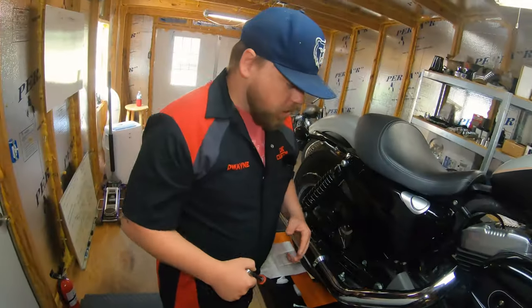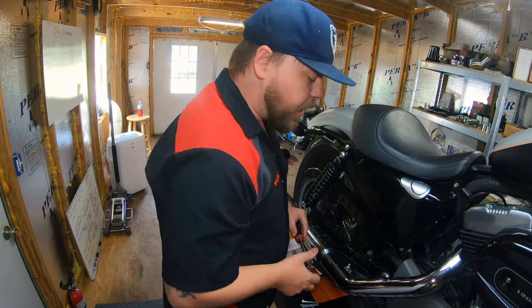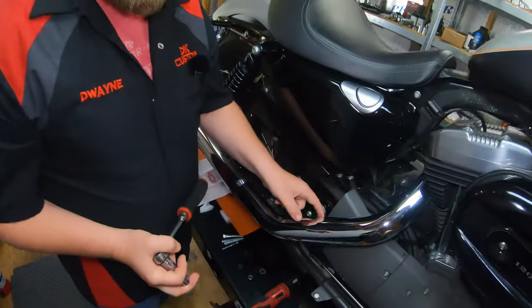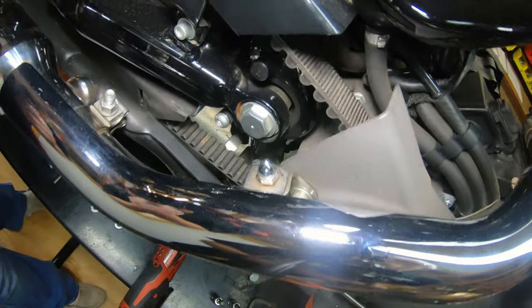First step is removing the OEM pulley cover. The instructions mention an L-bracket that may or may not be present — it holds the exhaust on. This particular model has that L-bracket, so we're going to take that off first.